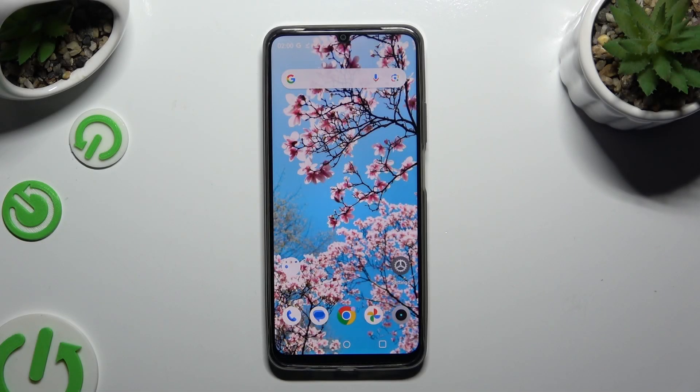In front of me is the Realme Note 50, and today I would like to show you how you can set up Face Unlock.